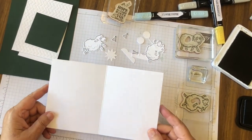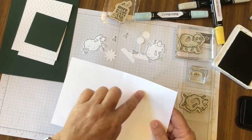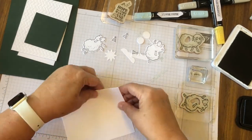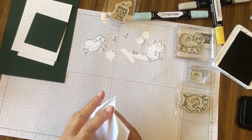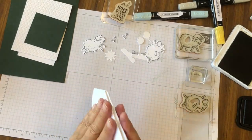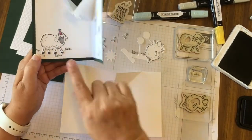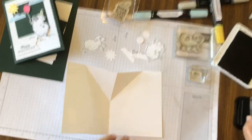What's here is the middle of the card and it's been scored to create that pop-up in the middle. We're going to work those score lines so it pops up in the middle of our card. We've got two sheep down here so we're going to stamp those sheep in black.